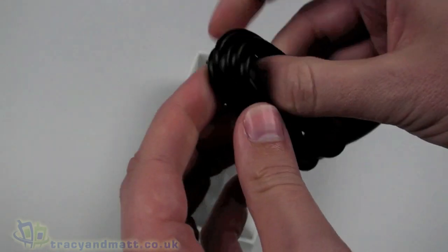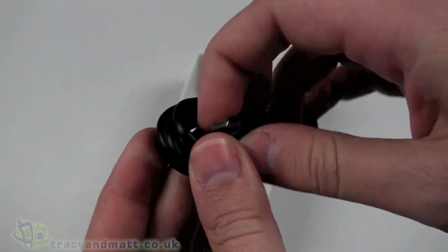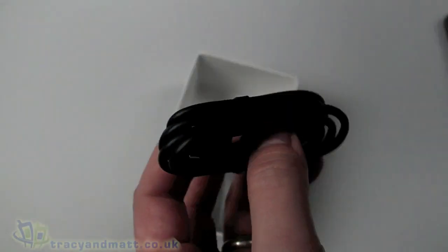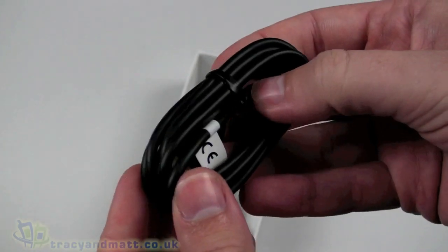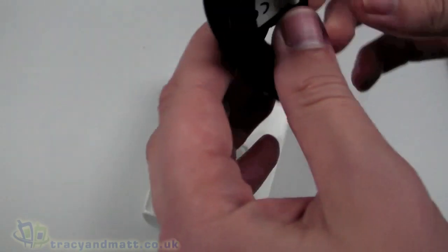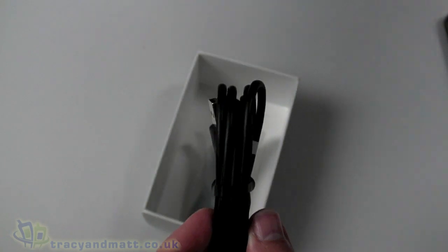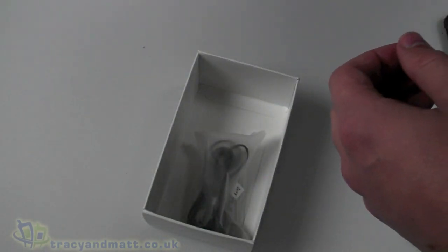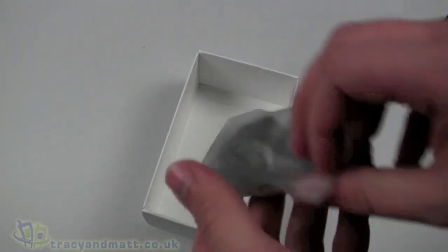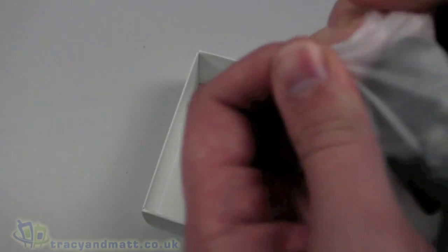We also have a USB cable, which is a standard USB on one end and micro USB on the other. That obviously plugs in to give you charge and also plugs into a computer for synchronization and charge. The only drawback I find with this USB style charger is that you only get one, so you can't leave it in one place and use the sync and charge in another. That's only a minor point, and the fact that it's micro USB slightly nullifies that.